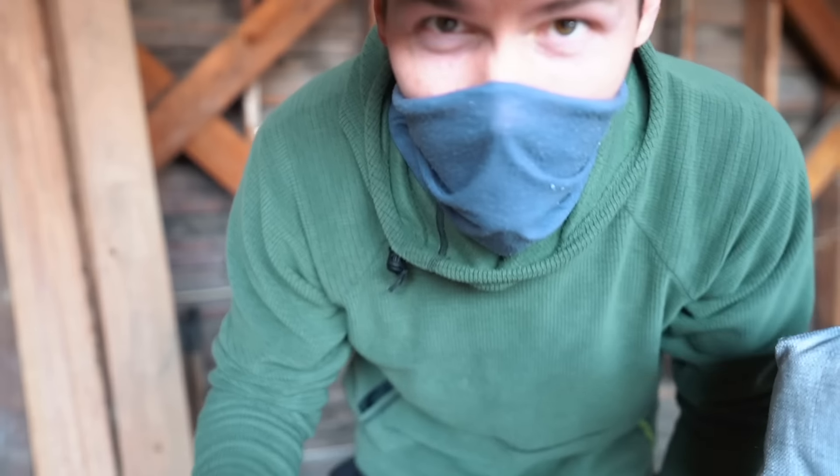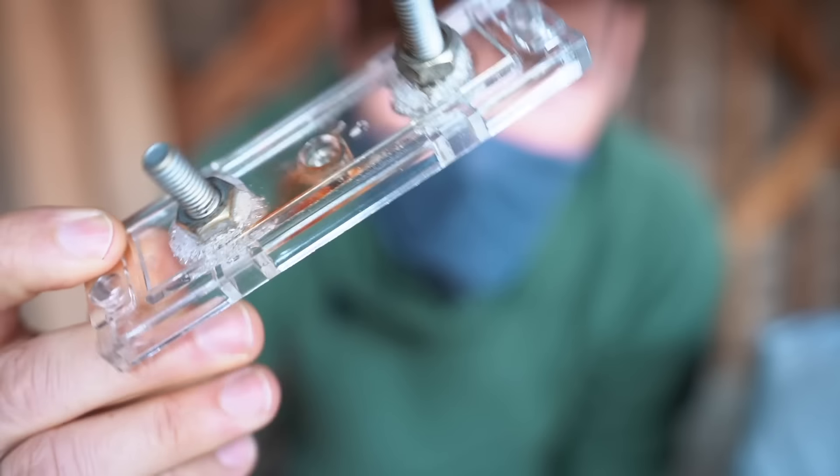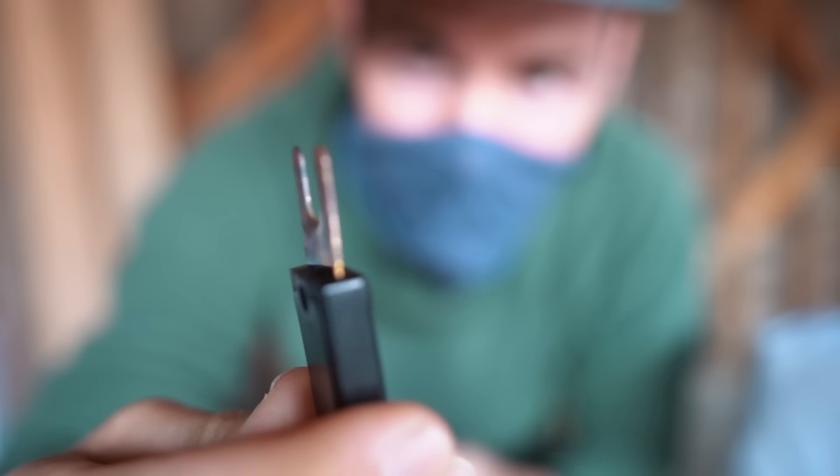It was kind of hard to see what Dan was talking about, but he just pulled this piece right here out and all the bubbles that you see — that's melted plastic. On this piece right here, the metal is discolored from heat.